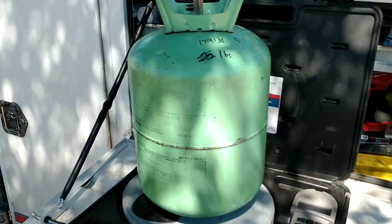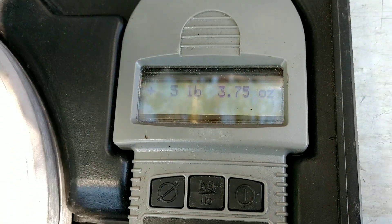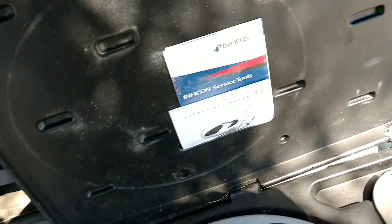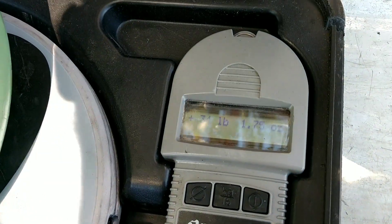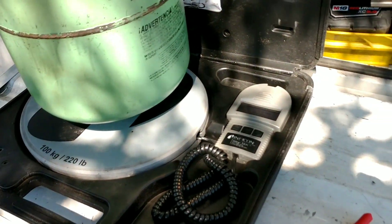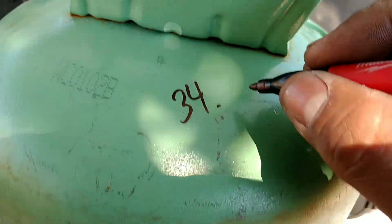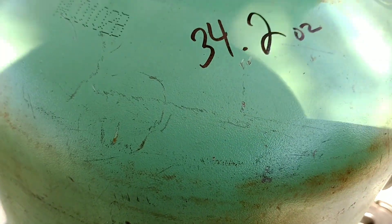Alright, so this tank weighs 17 pounds 9 ounces — it's completely empty at 5 pounds tare, so we added about 12 pounds from this one. And this was a brand new drum, so we're going off 35 pounds — 34 pounds — so about a pound from there. That's not bad, 13 pounds all together. Not horrible. Let's weigh this: 34 pounds, 2 ounces. I'm not going to sweat two ounces.